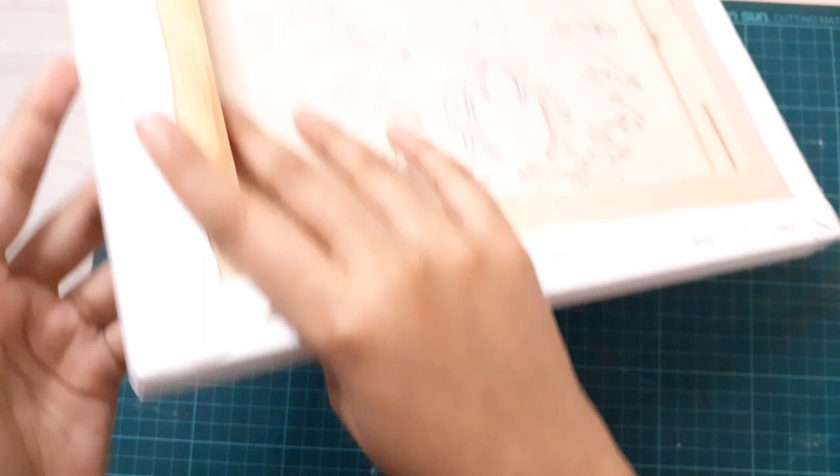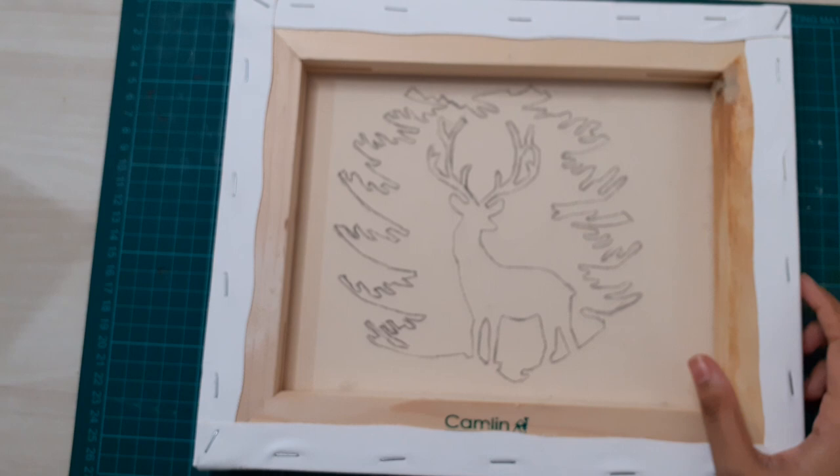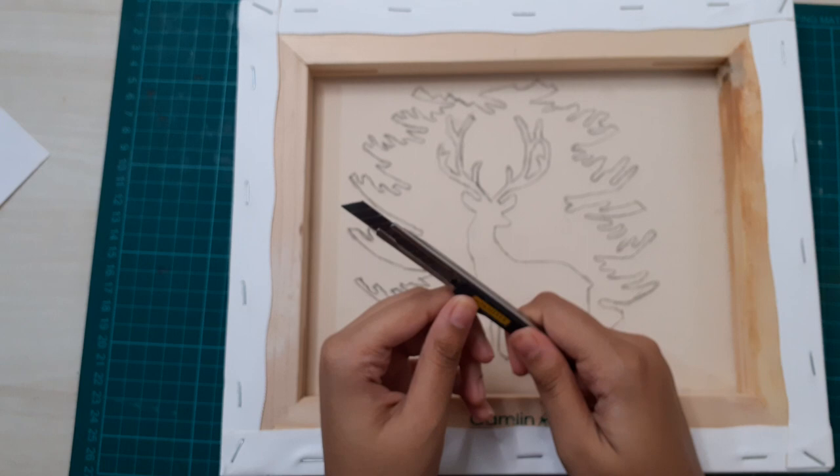For this project I used a 30cm by 20cm stretched canvas again — you can choose any size you want. You're going to draw the design of your choice at the back. Then use an exacto knife and start cutting along the design. I went with scissors later as it was much easier.